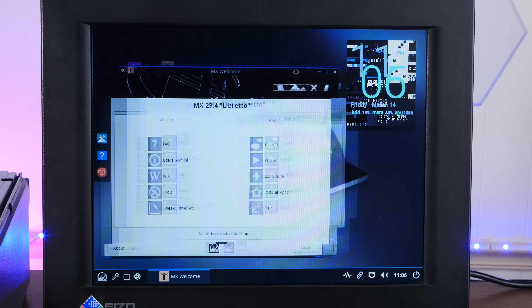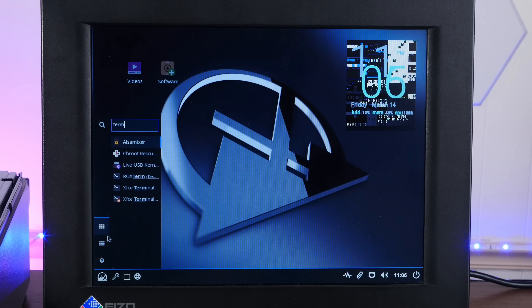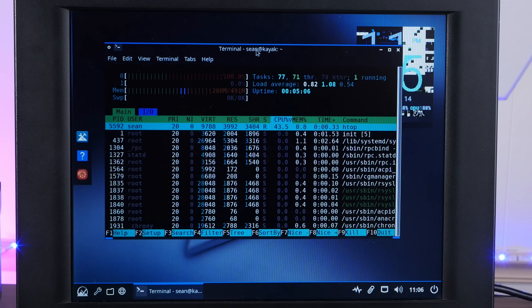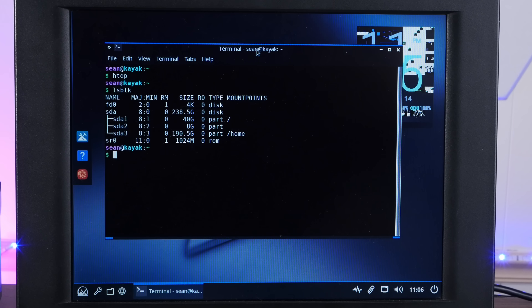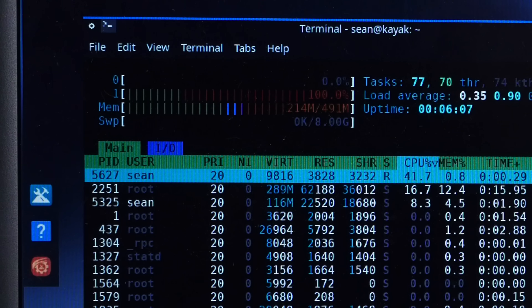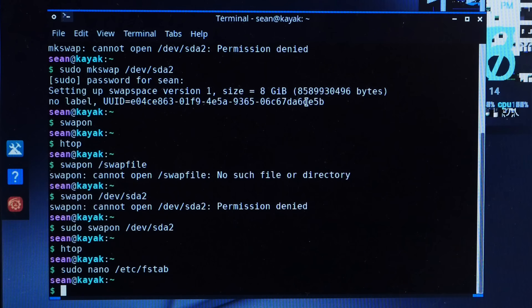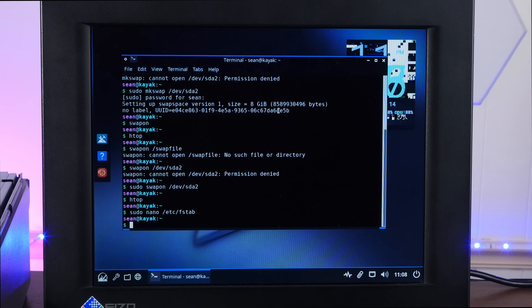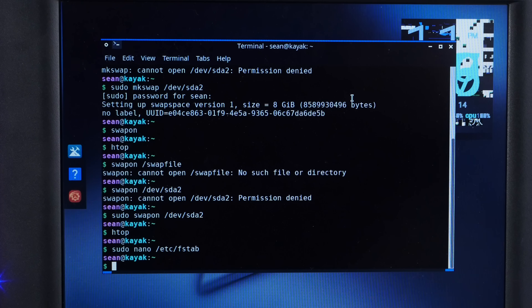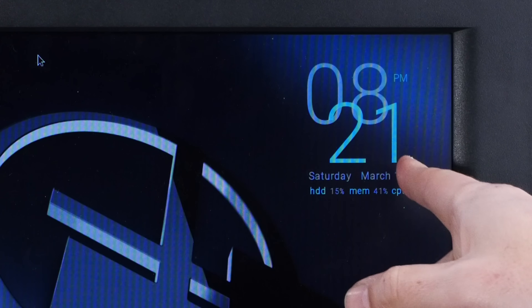We have successfully booted into our fresh install of MX Linux — significantly faster to boot than the live environment, and significantly more smooth. Although that graphical glitch is a little concerning. Let's pop open a terminal. HTOP is there, but not showing any swap, so we'll have to set that up. All right, we now have 8 gigs of swap — I'll add that to fstab so we'll have swap on next boot. That gives us almost as good as another 8 gigs of RAM in addition to our 512 megs. Being Debian-based, we have apt enabled, so sudo apt update and sudo apt upgrade. That took forever, but it seems to have solved the weird graphical glitches. Totally worth it.